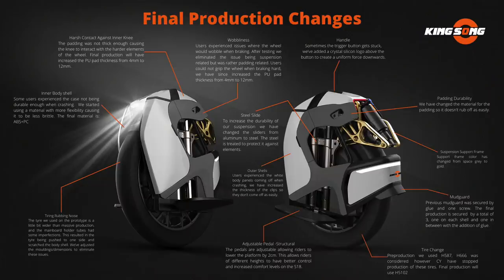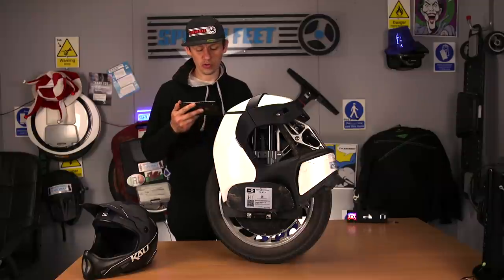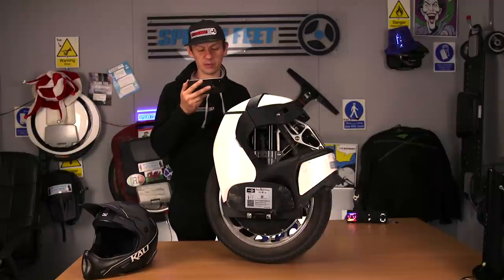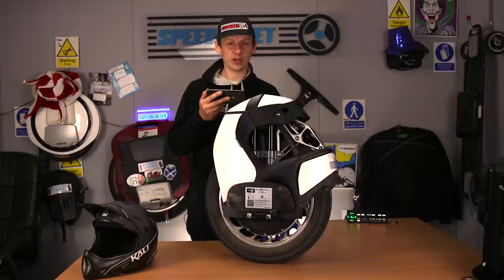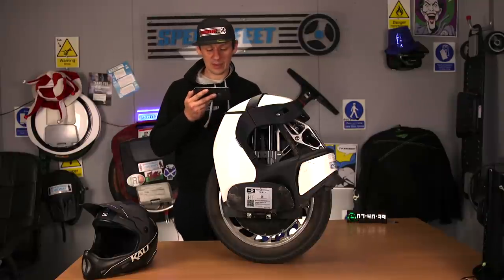Steel slide: to increase the durability of the suspension, they have changed the sliders from aluminium to steel. The steel is treated to protect it against the elements. Not entirely sure how well protected it'll be against salty roads — it has to be very well protected to stop it rusting. Aluminium is not going to rust in the same way.